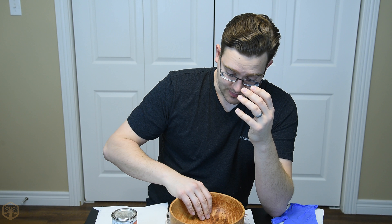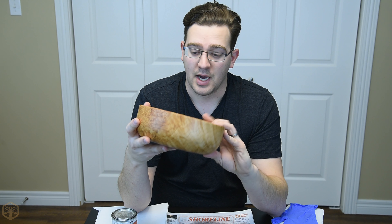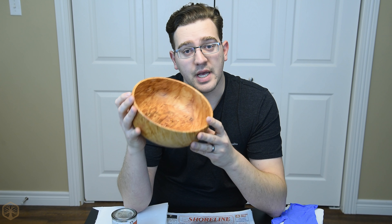Hey everybody, welcome to my channel. Today I want to show you how I finish a freshly turned bowl with tung oil. It's one of my favorite finishes. It's nice and durable, helps protect the wood and helps bring out a lot of color. You can actually get a pretty nice shine off of it as well. We're gonna be working with this freshly turned maple burl bowl. I've already put a kind of a primer coat on here of tung oil, but the steps still apply — everything's gonna be the same. So I'm gonna walk you through how I finish this freshly turned bowl.